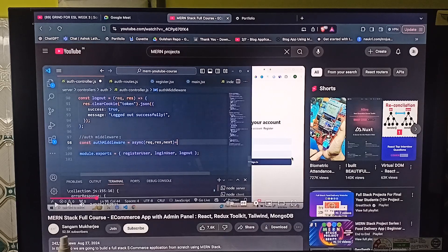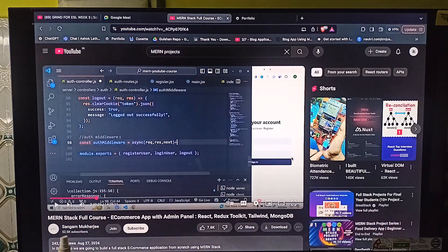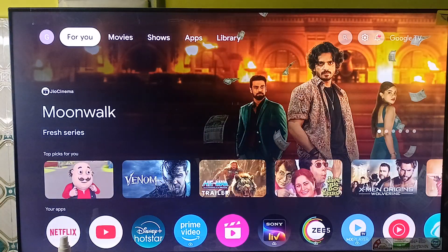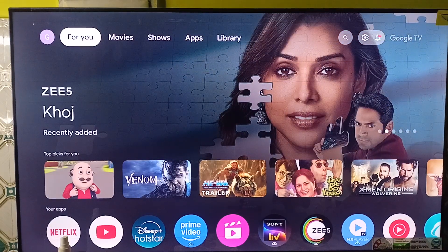Another option is to download third-party multi-viewer apps, or you can connect a gaming console like Xbox, PS5, and many more, and then use the multi-viewer tool to cast a screen. Note that the Hisense TV has no native split screen feature.